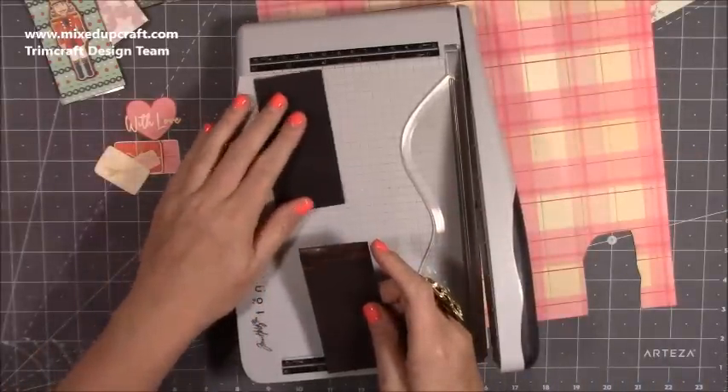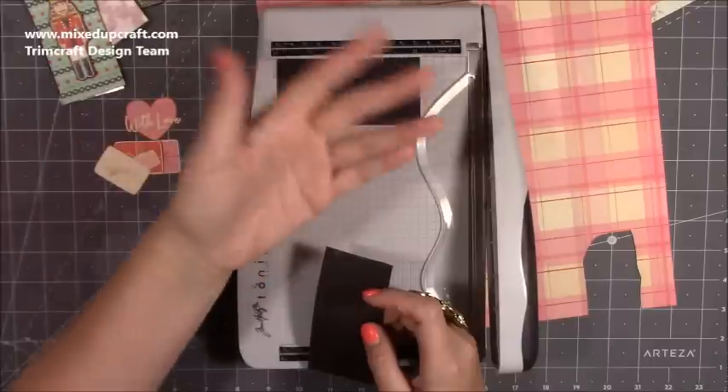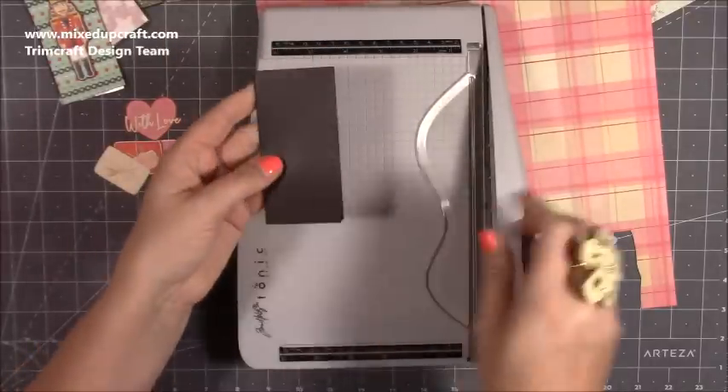These pieces here are two by four and one eighth, but four will be fine or four and a half. You can have them much longer if you want. I'm going to have the two shiny sides together.